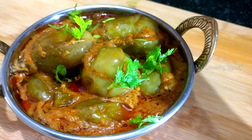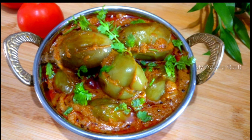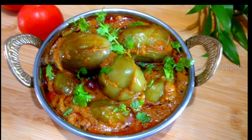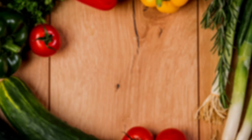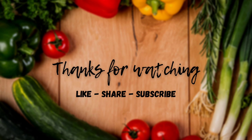If you have a taste for it, you can serve this with rice, chapati, or roti. If you like this video, please like and share.